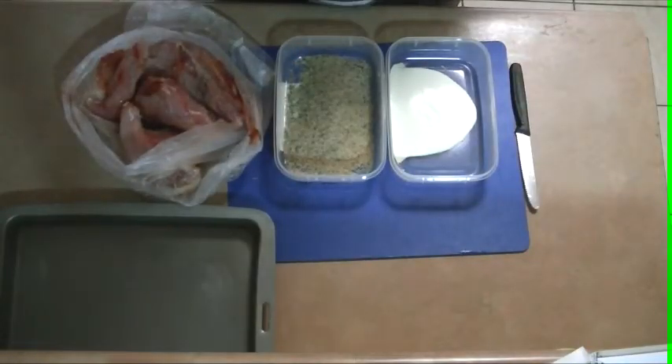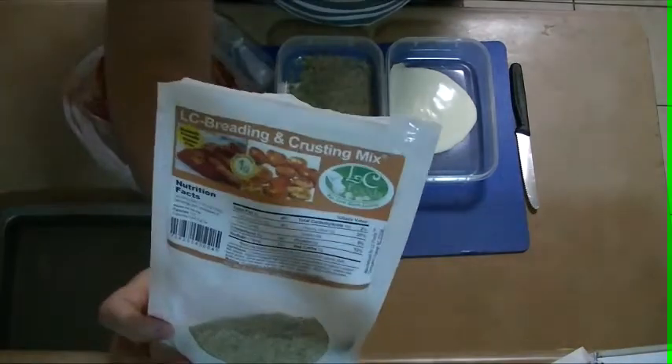Hey, Hayley from Low Carb Central. Today we're going to be using the Elsie breading and crusty mix.